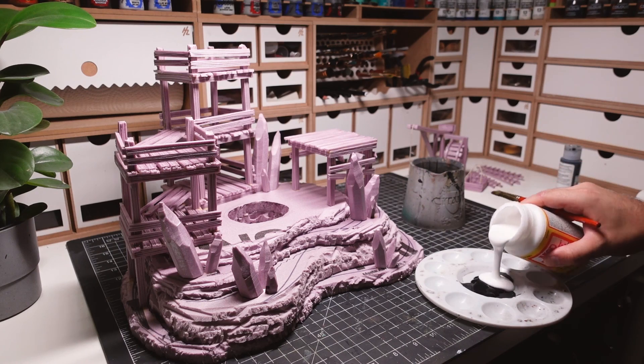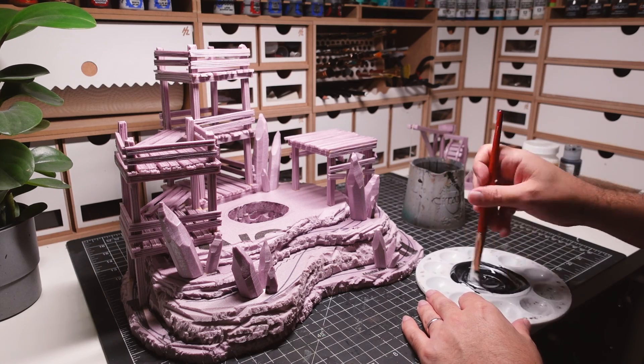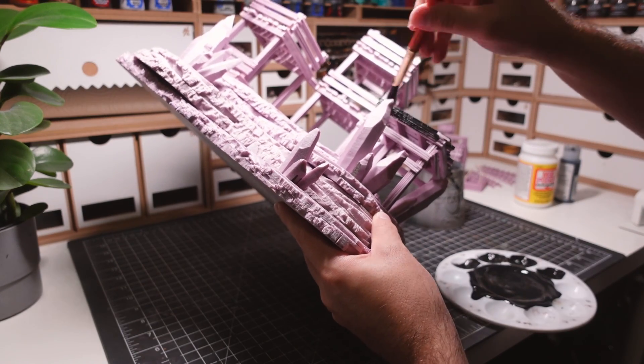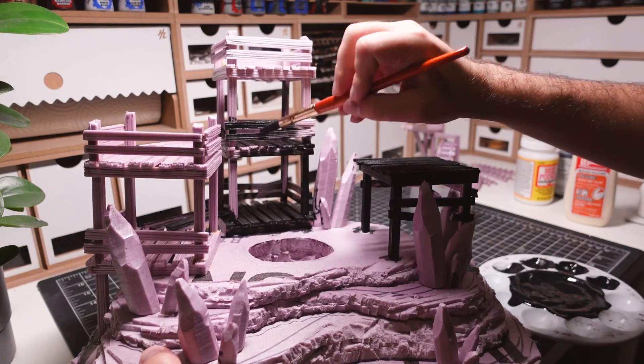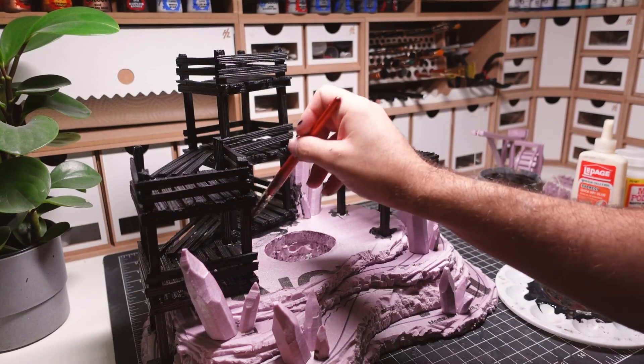It's time to paint this build. I'm starting with the base coats of the wood structures, where I'll be mixing Mod Podge into my black paint for some extra durability. This isn't something I usually do, but since the pieces used here are a bit thinner, it didn't hurt to be extra cautious.